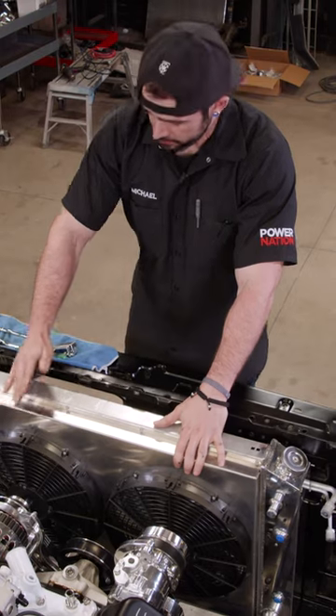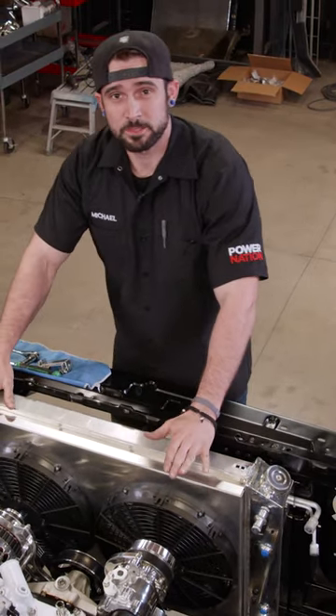I've got my radiator in place, so now I can go ahead and install my brackets and hoses, and that just about wraps up the cooling system.